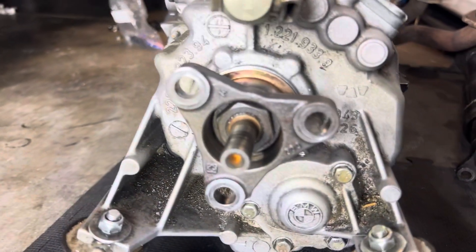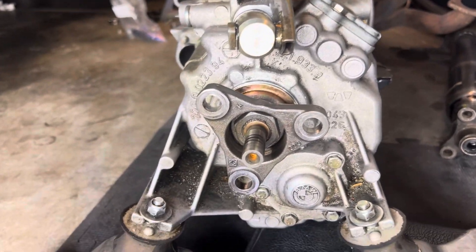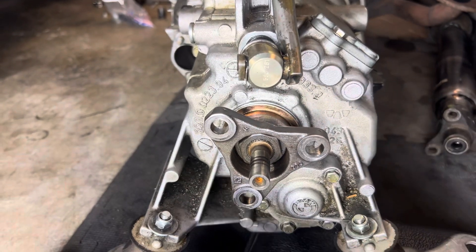Welcome to the video. Let's do an output flange seal on the E36. This is the back of the trans where the seal is — it's back there, so we have to get this flange off.